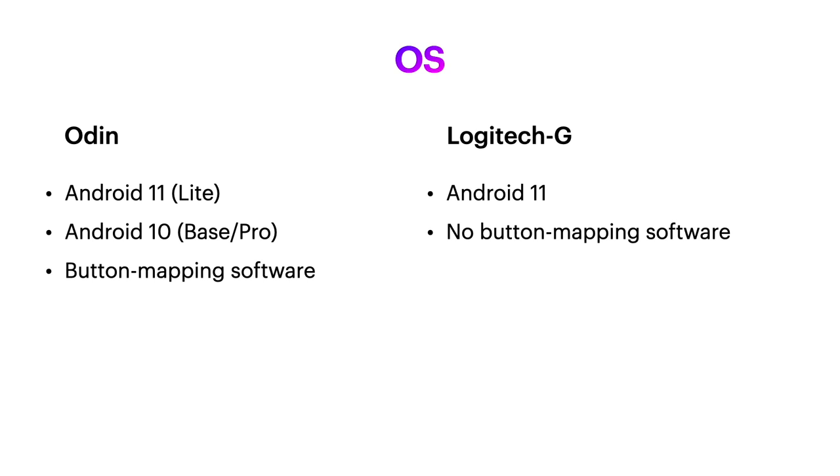One big difference between these machines is that the Odin comes with a button mapper, so you can map touchscreen games to physical controls. Not worth considering though if you just want to cloud game on your handheld, or you don't want to play Android games.